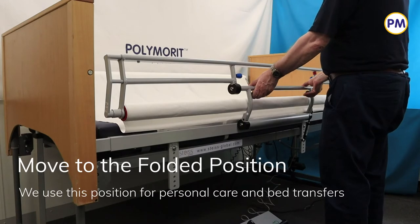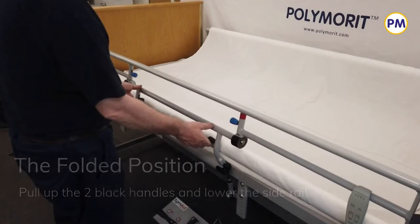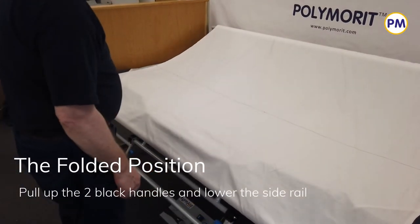We use the folded position for personal care and bed transfer. When the roller is at the bottom, lift the black handles and allow the rail to pivot down, controlled by the gas strut.